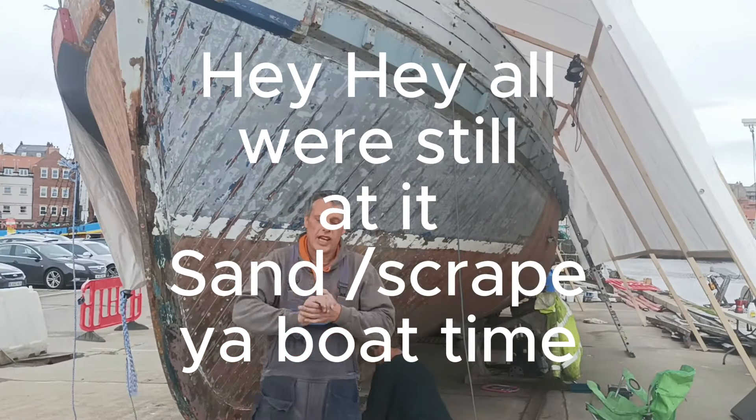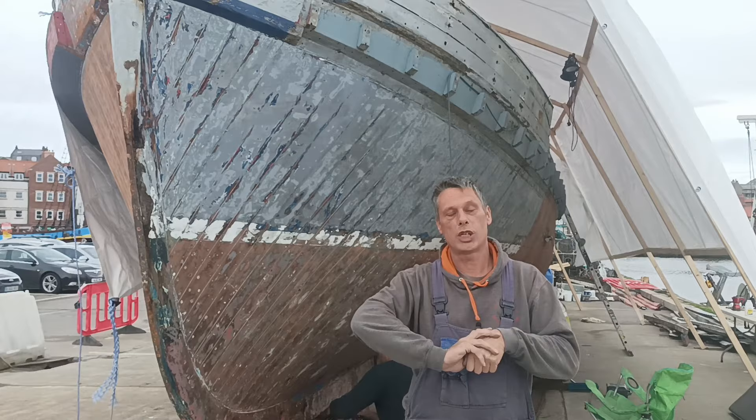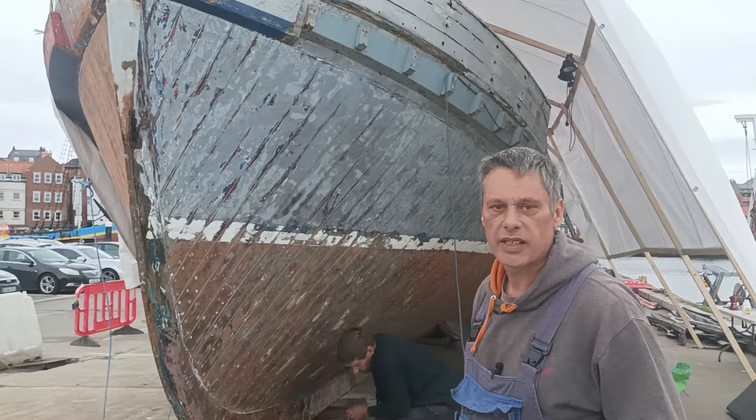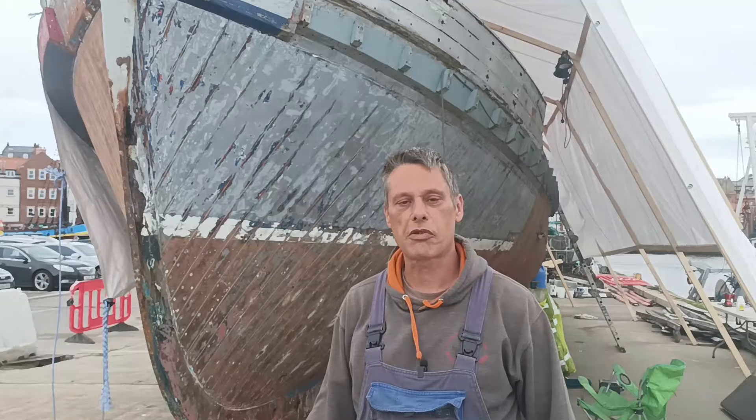Hey, hello and welcome back to a blustery Friday here at the Helen Richerley restoration project. Today we're going to be scraping off the boat, sanding it, and hopefully get all this side completed, then start to work on the starboard side as well. Our mission is to get Helen sanded from the deck down. Stay tuned — don't forget to click the subscribe button, hit the notifications, and give us a few thumbs up.